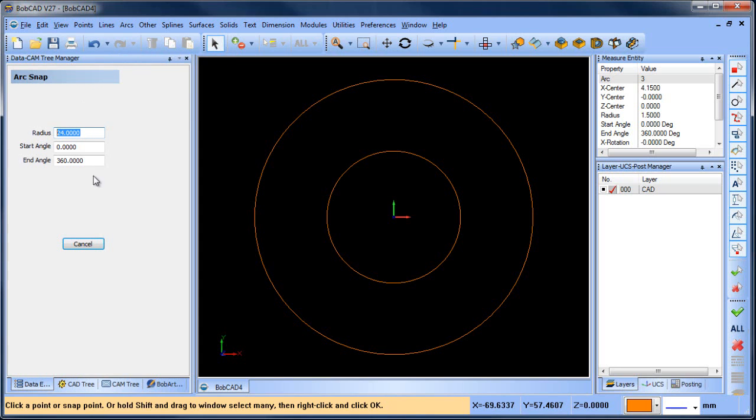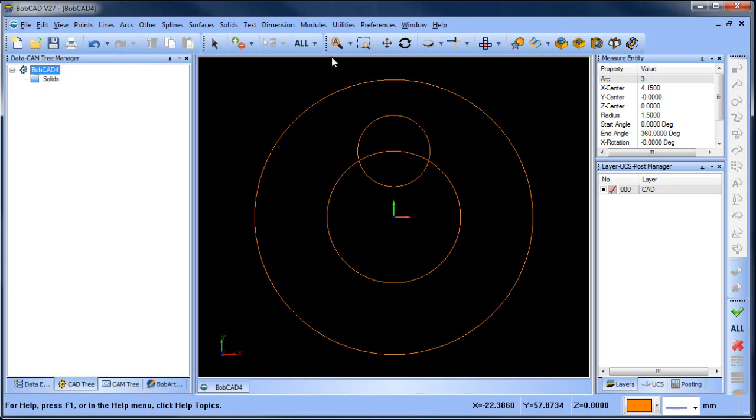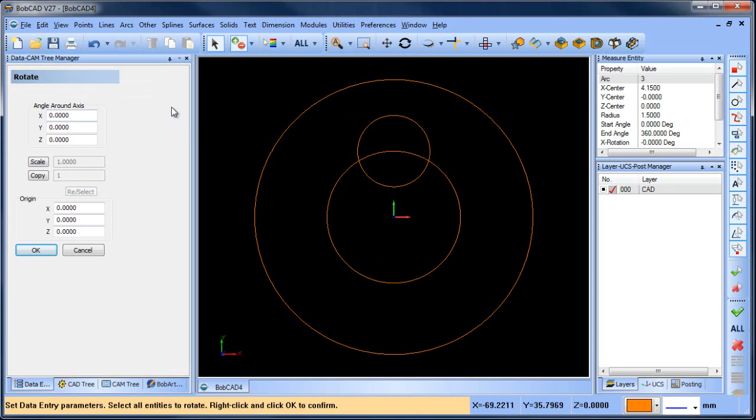We'll snap a radius to here, and this is gonna be 26 divided by 2, and that gives us this one here. Then we're gonna rotate this 120 degrees, copy 2.